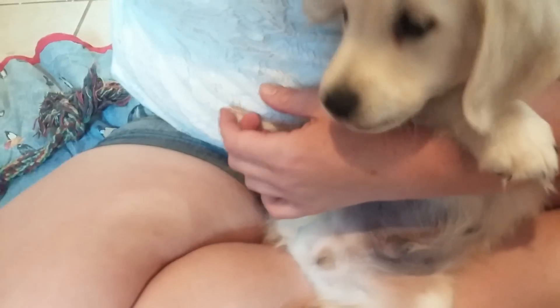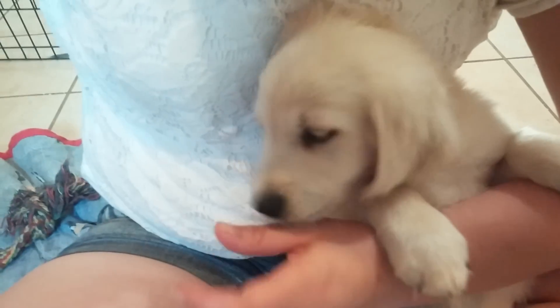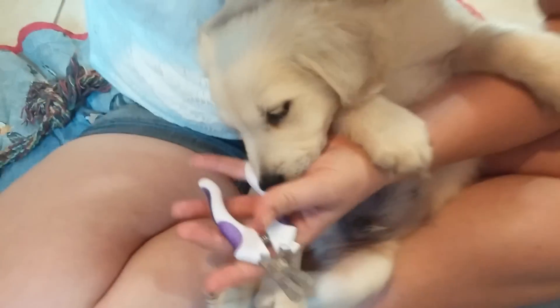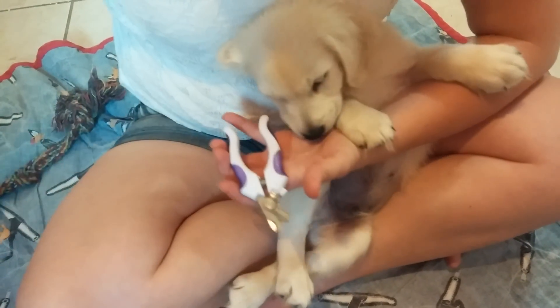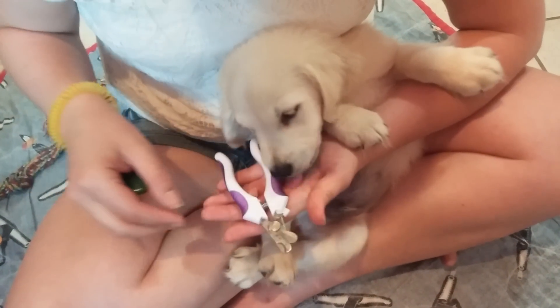We got through one foot, so we're going to give him a couple of treats and tell him what a good boy he is. Close the clippers again and then give him some treats in our hand with the clippers. We just want to keep it really calm and very, very positive.